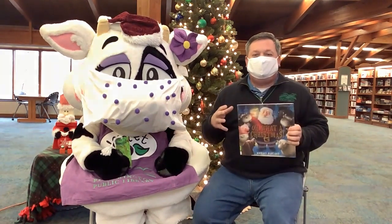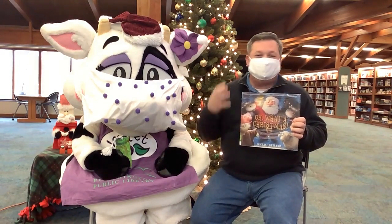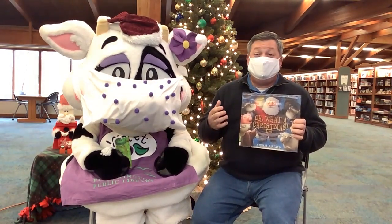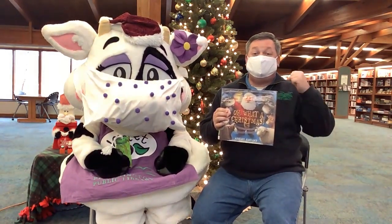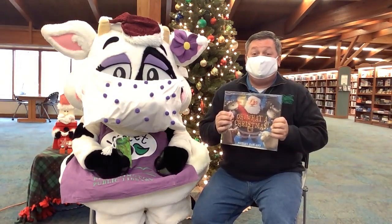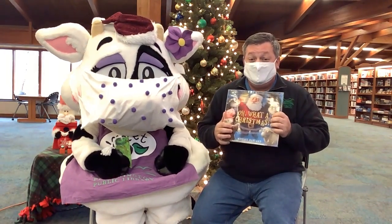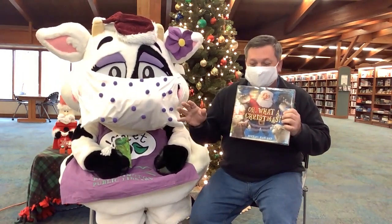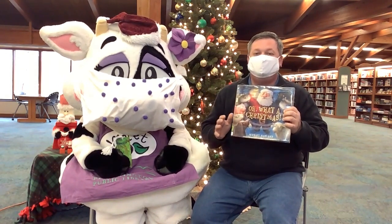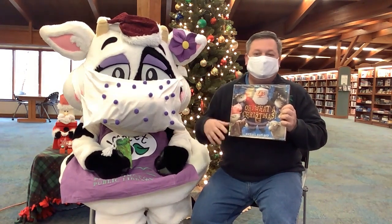Oh, What a Christmas — I'm not going to read it to you, but I want to tell you that this is a really fun spin on Santa delivering presents. His sleigh breaks down and his reindeer keep flying off, and he's like, how am I going to finish Christmas? He basically recruits the animals of the barnyard to take place of his reindeer, sprinkles his magic dust on them, they fly him so he can finish Christmas, and then he leaves a special surprise at the end. I encourage you to read as much as possible and enjoy as many Christmas books as you can.